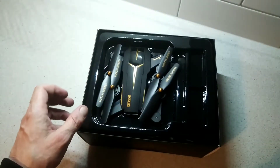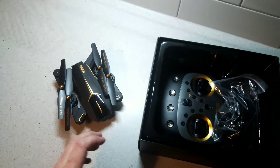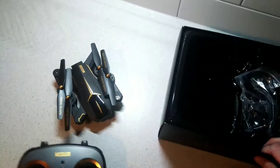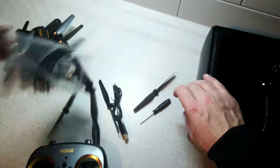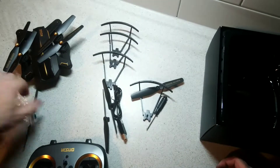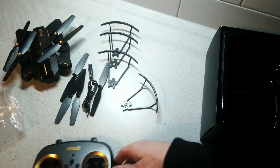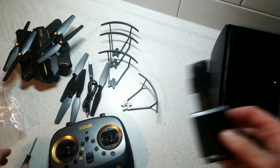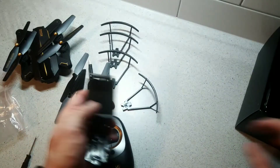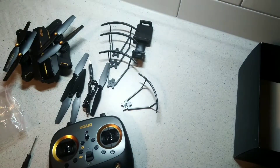It comes in this big presentation box. We have the drone itself first. We also get a remote control, and some other bits and pieces. We have these guards that go around the wings if you want to use them, four spare wings, a cable for charging, a little tool for moving the cover on the back, and a little phone holder piece for your mobile phone which you can use through the app. And we get an instruction booklet which we'll have to read and check out.